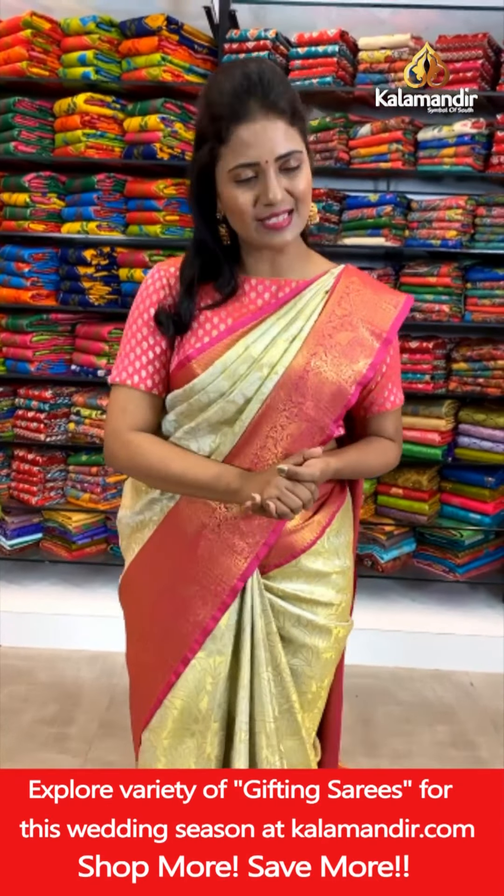See you in the next live show with one more lovely collection. Until then, keep smiling. Have a nice time. This is your Radhika.